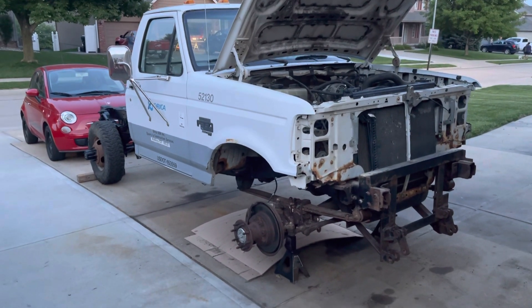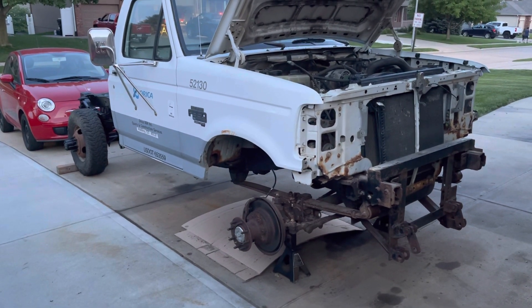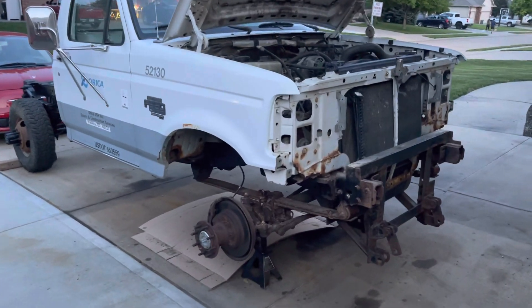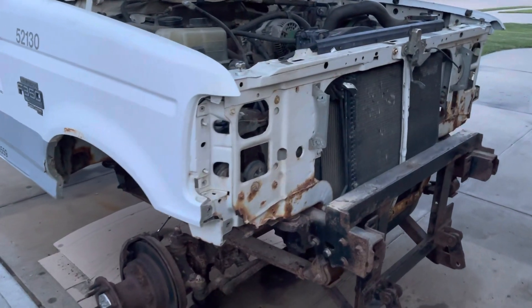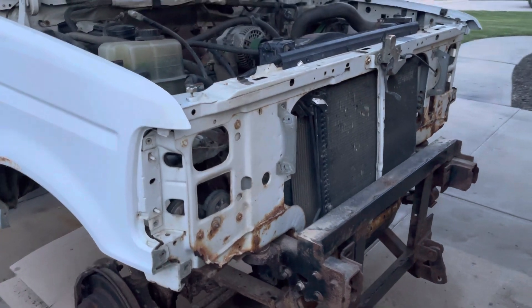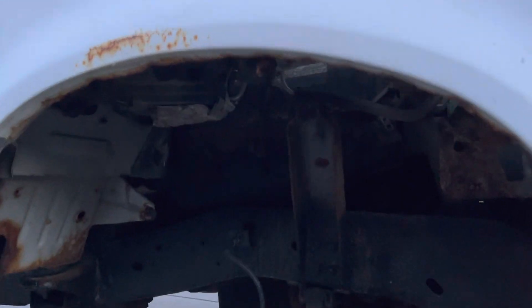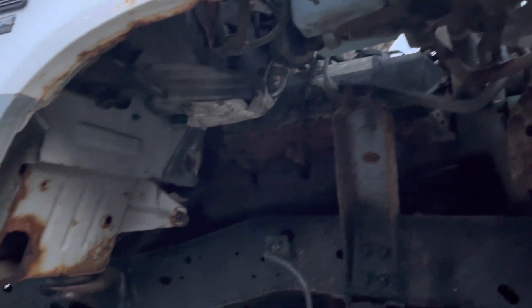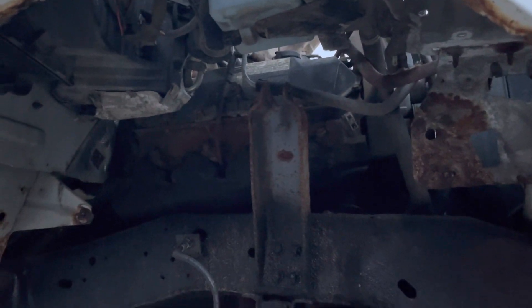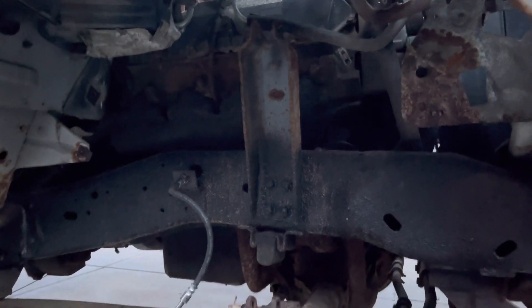Today I dug into the front of the truck and you can see I've got quite a bit disassembled. Bumpers off, the front plastic clip is off that holds the headlights in place, the grill of course, and I took the inner fender well covers out which are plastic. I also took the shock absorbers off the front, which were pretty rotten — I'll replace those as well.